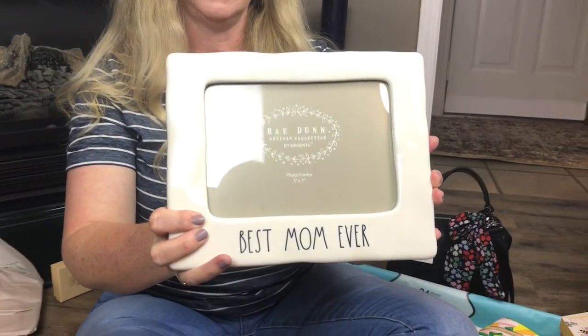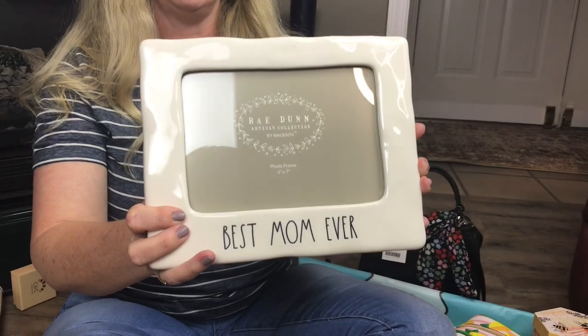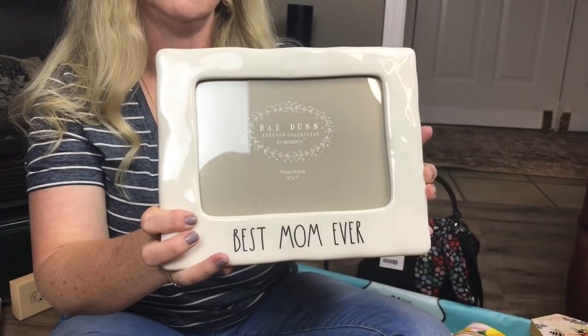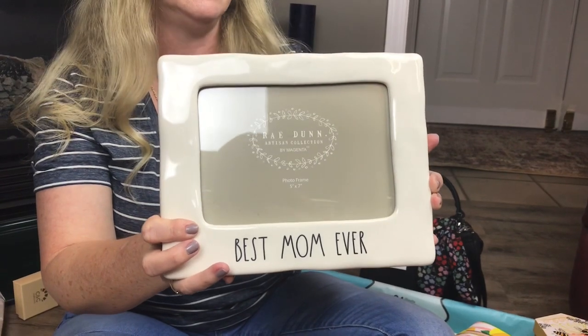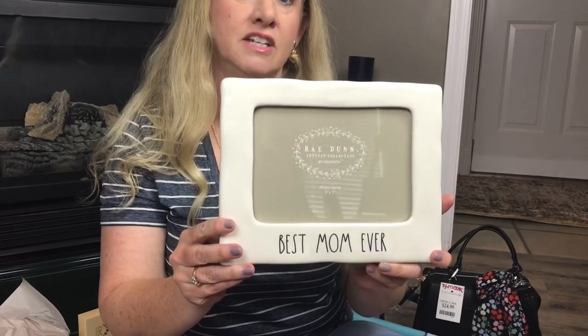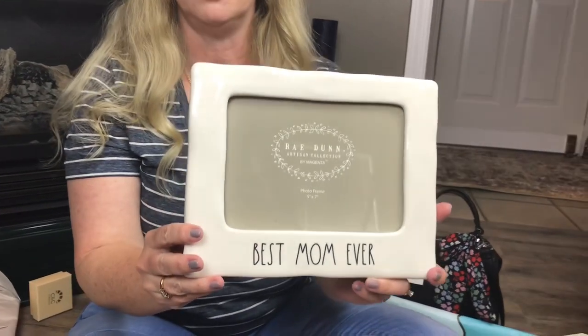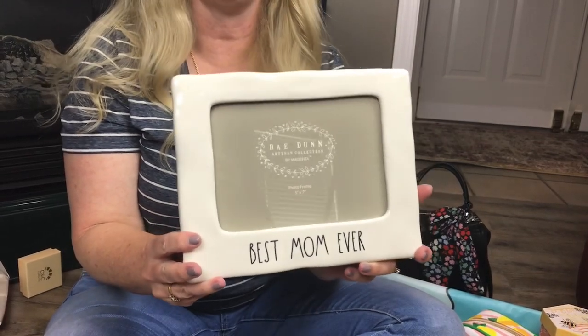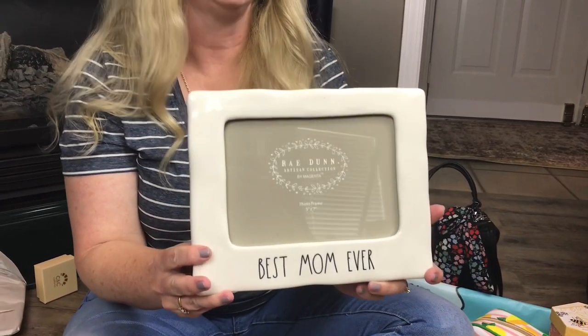This is a Rae Dunn picture frame. It was $12.99 at TJ Maxx and it says 'best mom ever.' I saw some today that say family. I always think a good gift to a mother or grandmother is a picture of family. You don't have to buy a Rae Dunn picture frame — you can get one at Dollar Tree or wherever and put a family photo in it. I think that is such a special and wonderful gift, so you don't have to spend a lot.